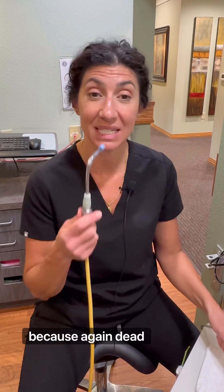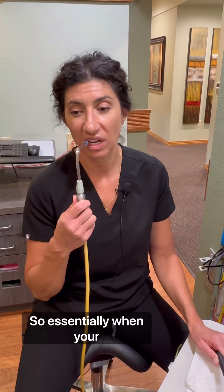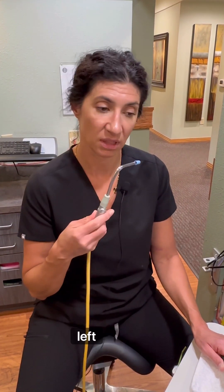What is the purpose of that? It catches the water from this, because again, dead center, it wants to go right down the back of your throat. So no matter if it's top or bottom, it's going to go right down the back of your throat. So essentially, when your hygienist or dentist is working on your front teeth, if you could turn to the right or turn to the left, it'll just help catch the water wherever the straw is, because gravity's going to pull the water to that side.